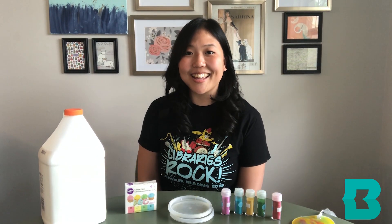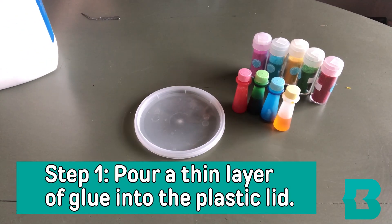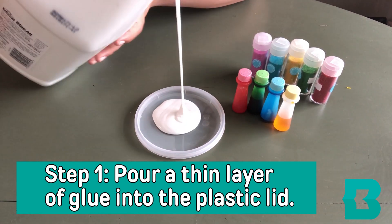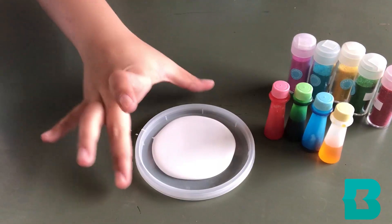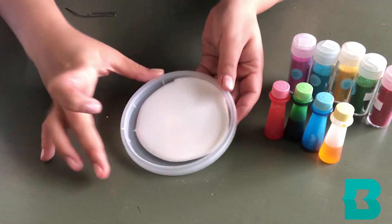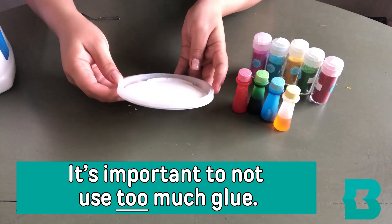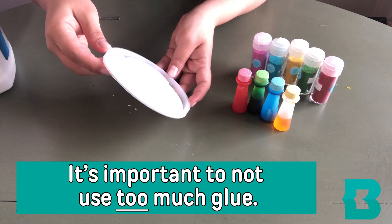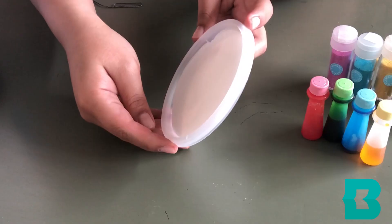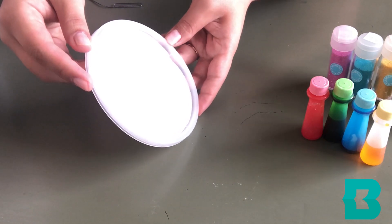The first thing you're going to do is take your glue and pour it into your lid in a thin layer, like this. You can move the lid around to spread the glue. It's important to not use too much glue, because otherwise it'll take a really long time to dry, and it won't be as translucent as it needs to be.